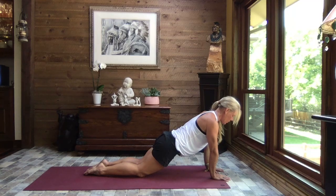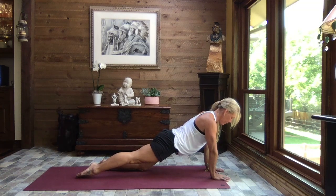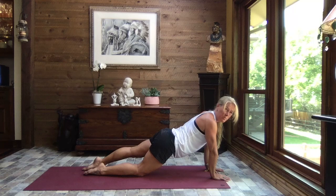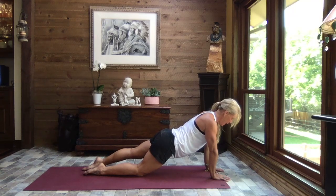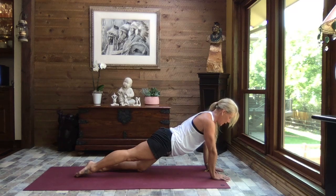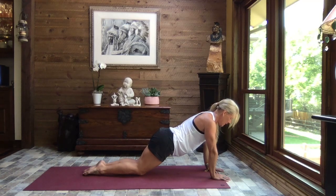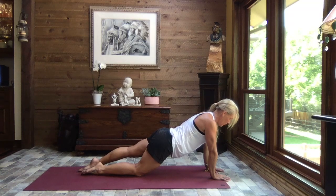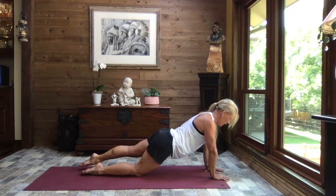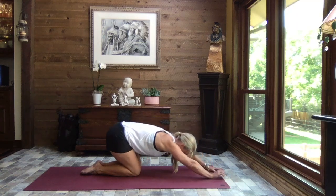Hold your modified plank — core is strong, hips are level. We're going to keep those hips level and extend that right leg straight back, big toe just barely touching the mat, then bring it in. Left leg extend out, pointing those toes, top of the foot just barely touching the mat — hips are still level, side by side. Again extend, breathe — this time lift the leg just a bit, squeeze your glutes, keep those hips level, and release. Again left side — extend it out, point your toes, top of the foot just barely resting. Lift the leg just a bit. If you need to keep your foot down, keep it down. Hollow the chest, hollow the tummy, and press it back to child's pose.